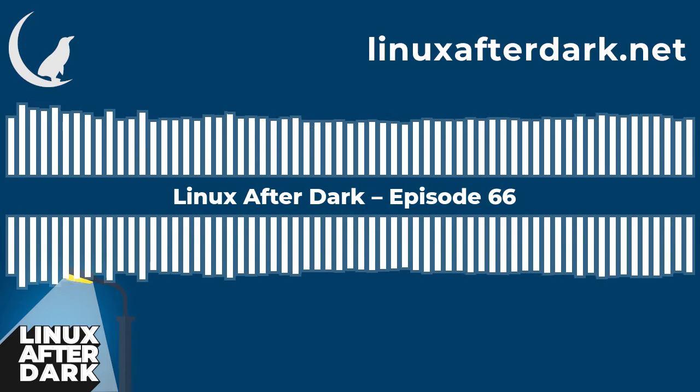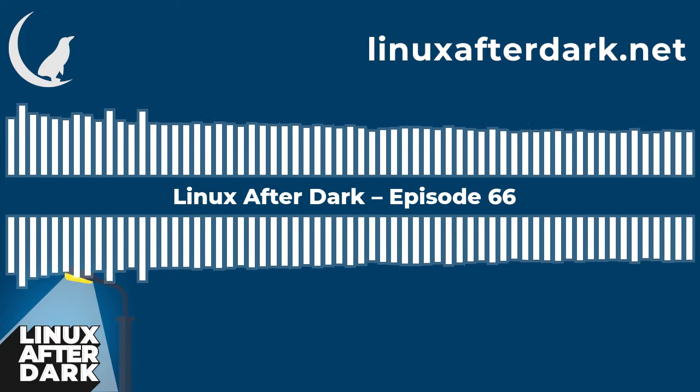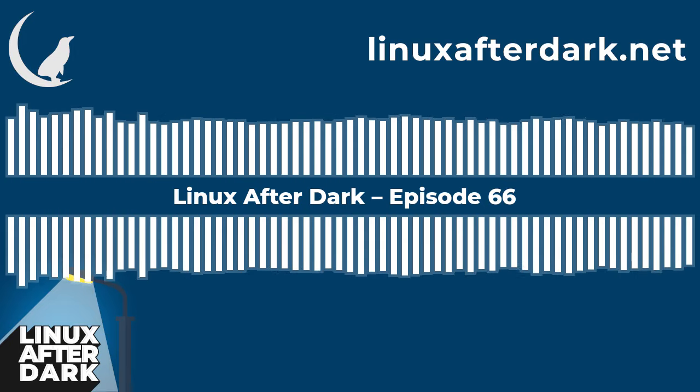Hello, and welcome to episode 66 of Linux After Dark. I'm Joe. I'm Chris. I'm Gary. And I'm Dalton. Welcome back, chaps.